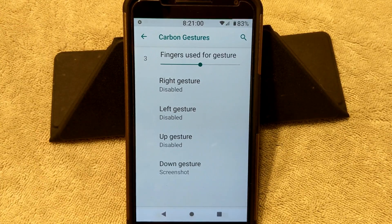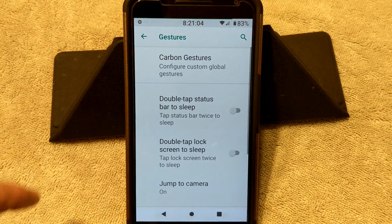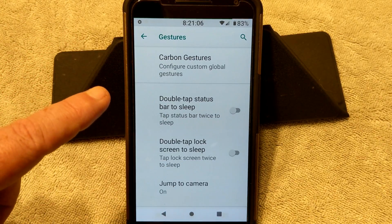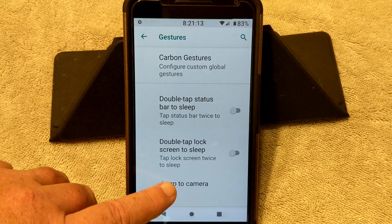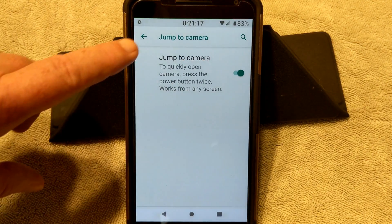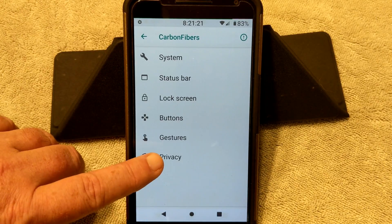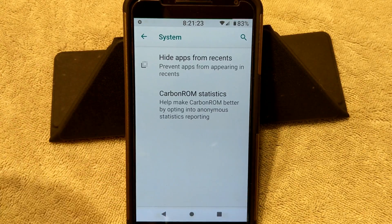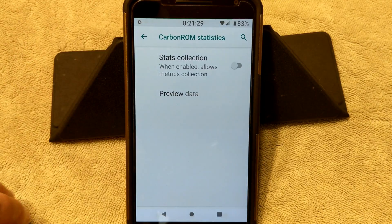Hopefully they'll put a switch in there like some of the other ROMs have to get rid of that. Under gestures you have double tap status bar to sleep, double tap the lock screen to sleep, and jump to camera — I do have that on, you double press the power button and it will jump to camera for you. That's it for gestures. Next up is Privacy — you can hide all apps from recents, and then your Carbon ROM statistics. I have mine shut off; if you guys want to run with it on, you're more than welcome to.